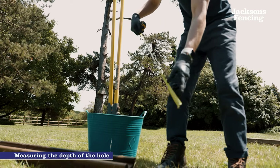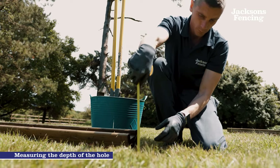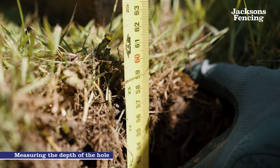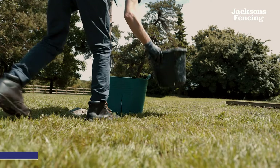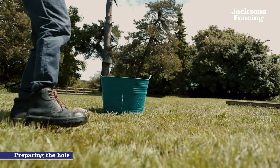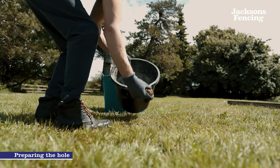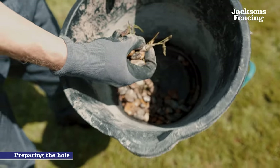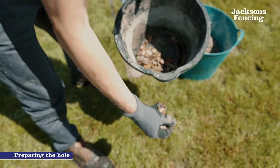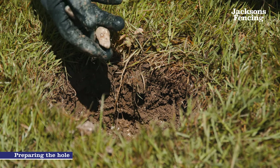The most common depth for a fence post is 600mm minimum in the ground. However this will be dependent on the height, type of fence as well as the ground conditions. After the hole has been dug to the correct depth it is important to add a minimum of 50mm of ballast or gravel to the bottom of the hole for drainage. Please note that the depth will be determined by the height of the post out of the ground, the gravel board and the fence panel plus any additional topper panels if they are being used.